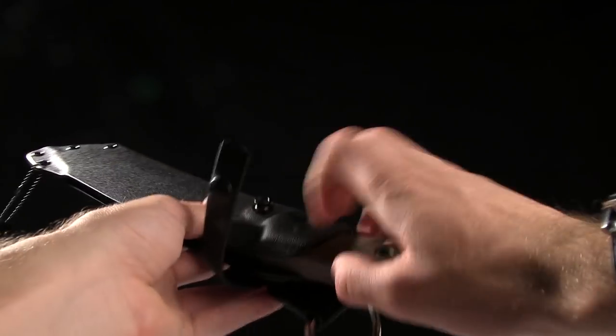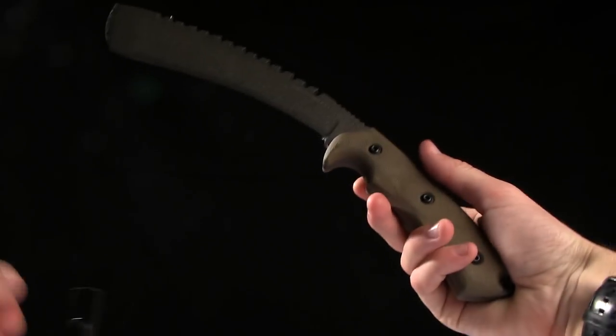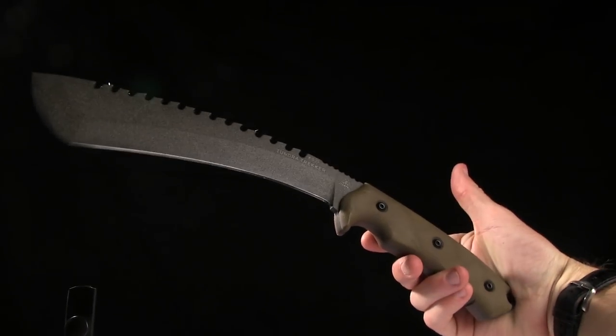Check this knife out at bladehq.com. This is the Tops Knives Tundra Trekker.